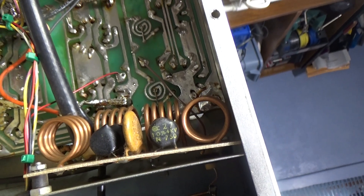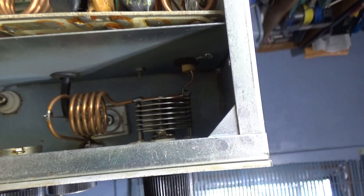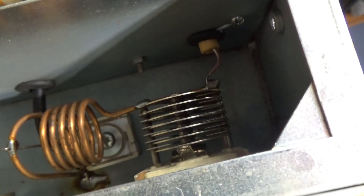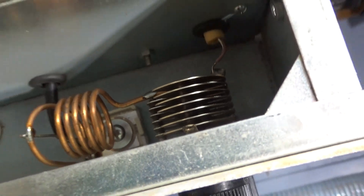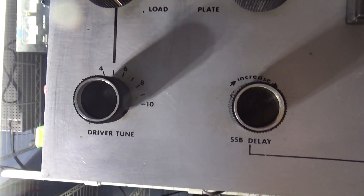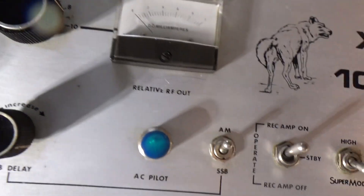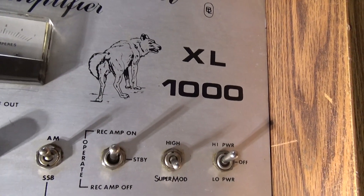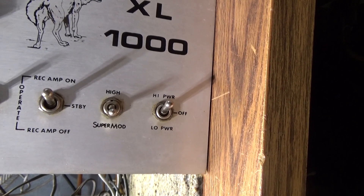There's the driver tuning — the cap on top is the driver tuned in, the tank coil, and underneath the coil is another trimmer that would be the load for the driver. Over on the front you've got final tune and load. That's the other side of the driver tune.